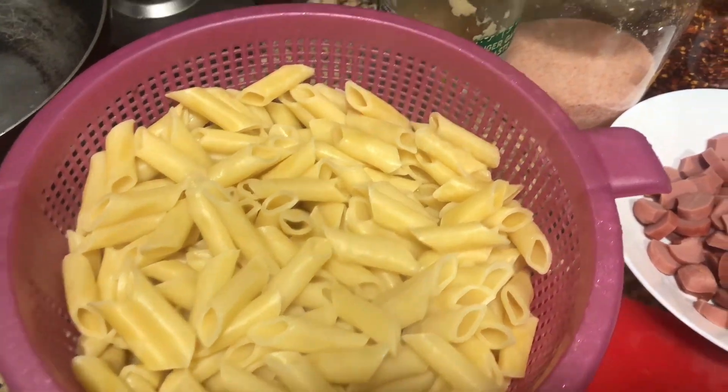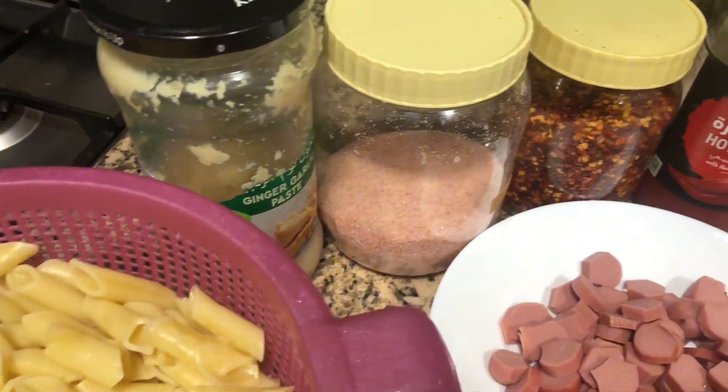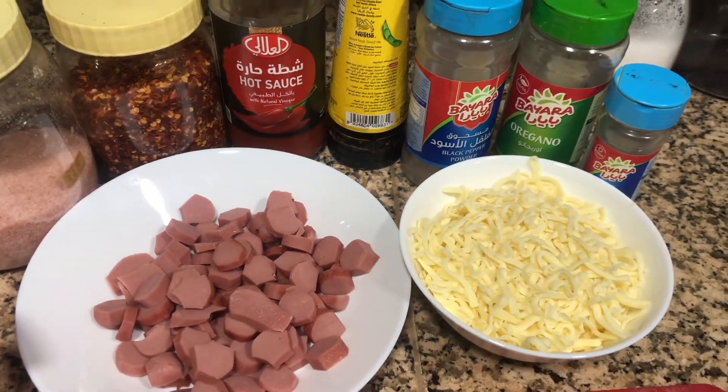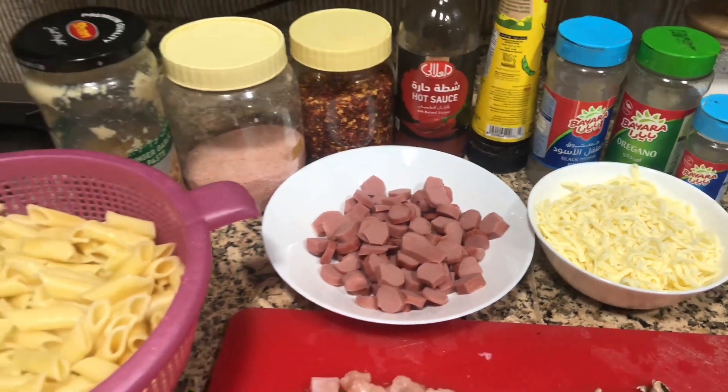Hello, today we make pasta. This is my special recipe which is made in my home every Sunday. First of all, you have to take a packet of pasta in your normal way.